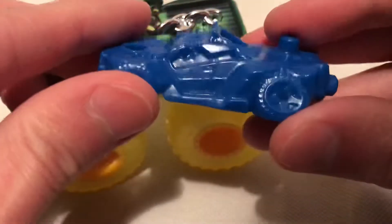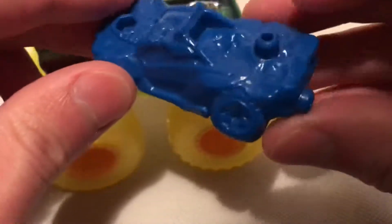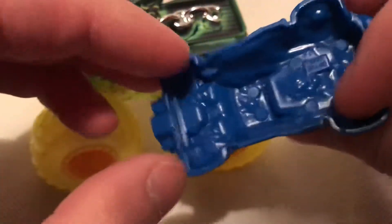You do get this little bonus plastic piece. If you get more than one, you can connect them together like a Lego, drive over them, whatnot — so it's kind of cool.